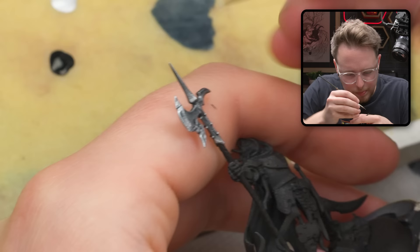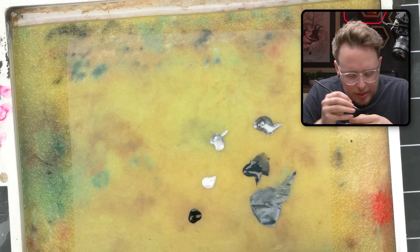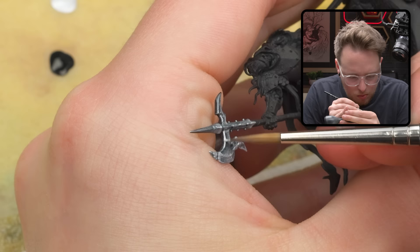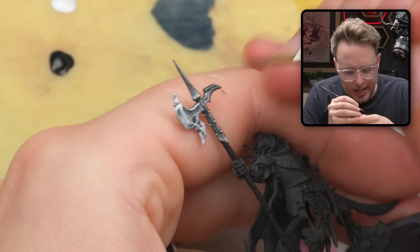I'm going to make sure that I'm still edge highlighting the bevel of the axe. One thing I really like about these AK Interactive paints is they just edge highlight really well. I find that a lot of TMM paints can sometimes just not stick down to the model very well, and these ones kind of crush it — they stick down really nicely.